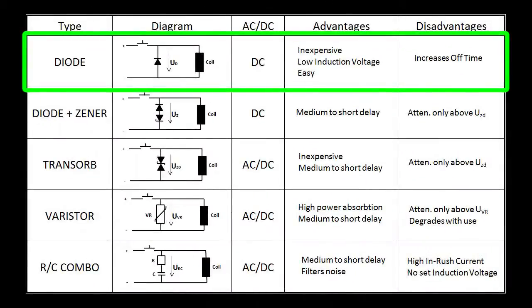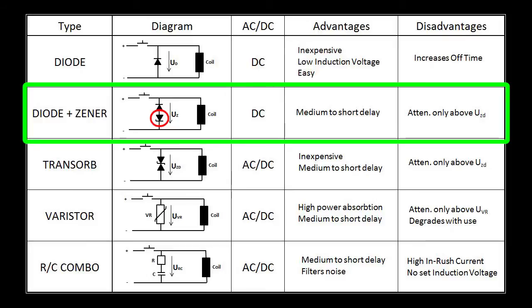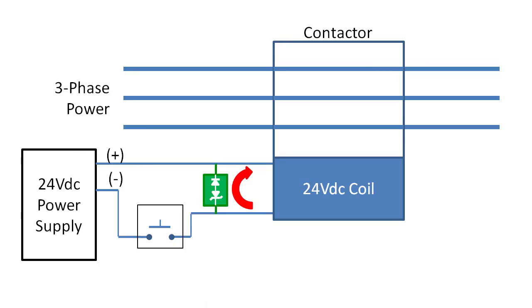What if you want to minimize the delay? Then you add a Zener transient voltage suppression diode, or a TVS diode. This allows the current to recycle just like before, but now when the voltage falls below the Zener diode's clamping voltage, the current flow stops. So instead of waiting for the current to dissipate enough to open the contacts, this cuts the current off early, which shortens the delay.